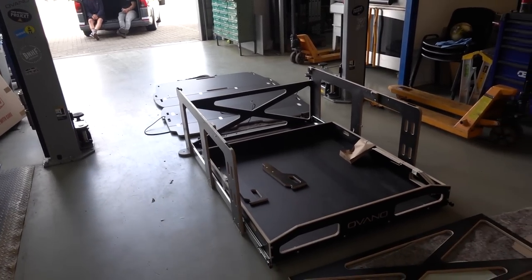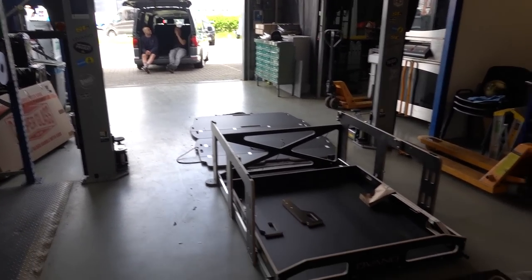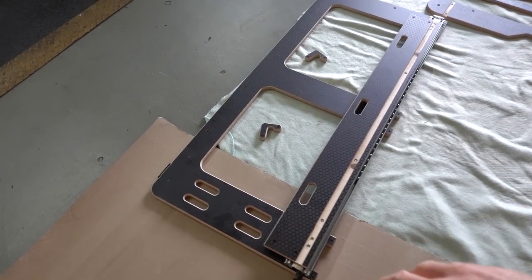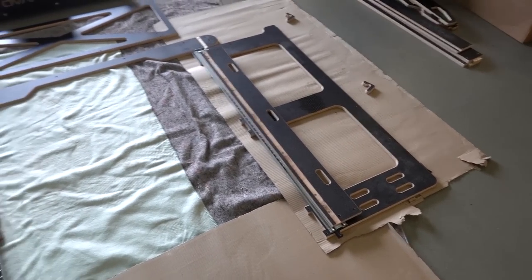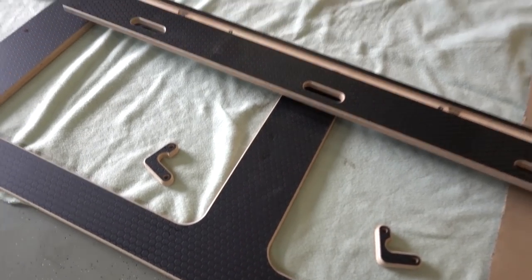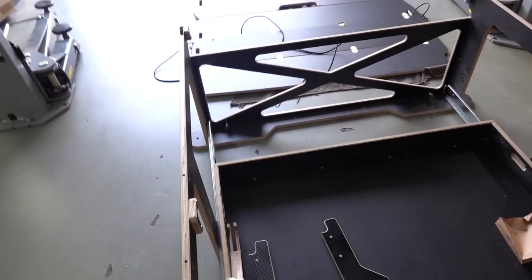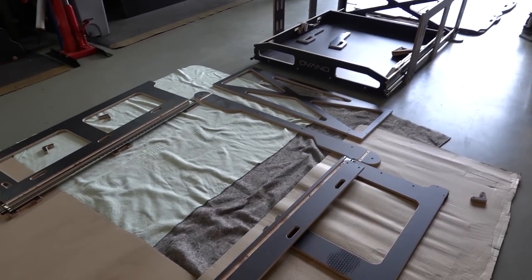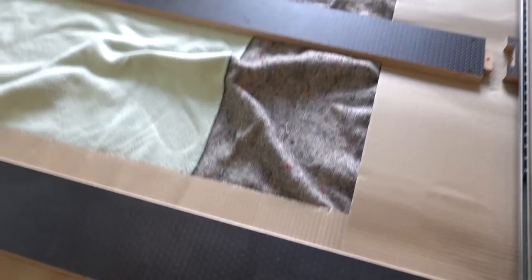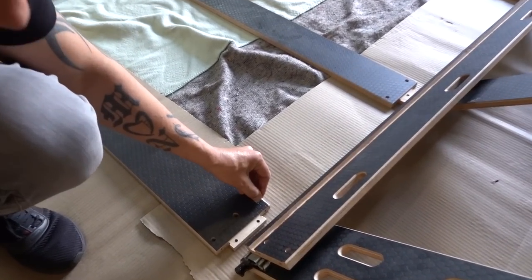These are the parts you'll get. You've got the board for the top, the Avano branded piece for the front of the drawer, and then all the separate sections that make up the frame. It's slightly different between long wheelbase and short wheelbase but we'll show you the difference as we go along. These are the pieces for the frame - most of it will be pre-assembled even if you've bought it flat packed, with the drawer runners and hinge already on. You'll see there's the crossmember for the back, the two sides with texture on the inside, and the hooks that hold it in place.